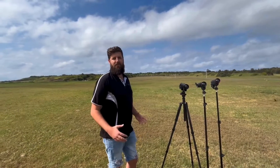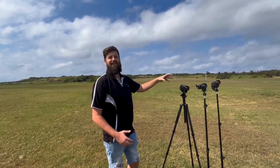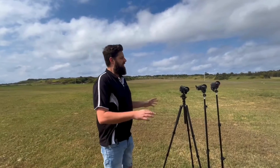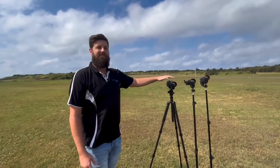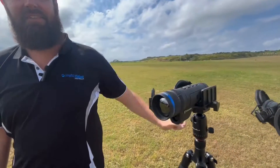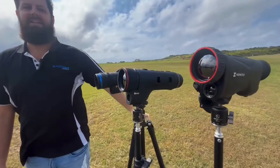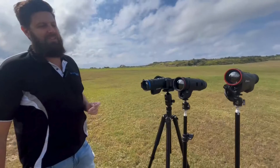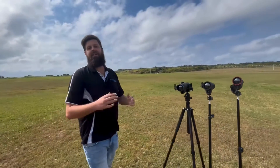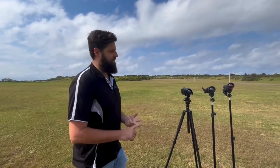Hey guys, it's Matt here from Night Vision Australia. Today we're down at the rifle range checking out three of the top end 640 50mm laser rangefinder monoculars on the market. What we have is the Pulsar Telos XG50 LRF, the Guide TJ650 LRF, and the Hitmicro Condor CQ50 LRF. As you might be able to pick up from the naming convention, they are all fairly similar in terms of what they're offering — they are 640 pixel monoculars with a 50mm lens and a laser rangefinder.